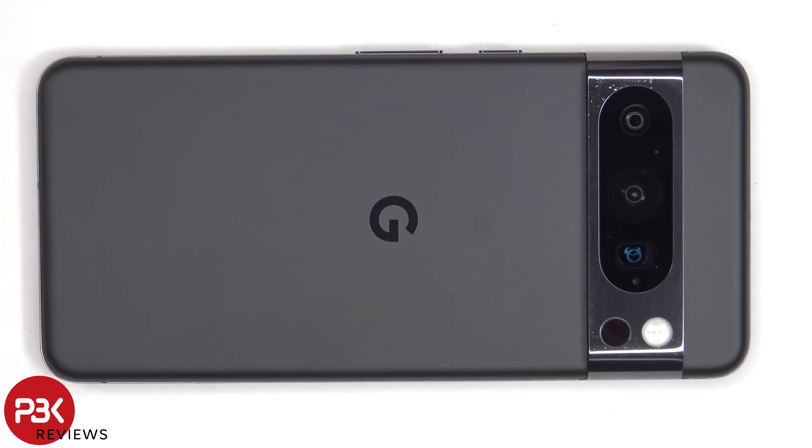Before taking the phone apart, I did a drop test, so if you're interested in seeing that, check out my recent videos or click on the link in the i-card on the top corner or in the description.